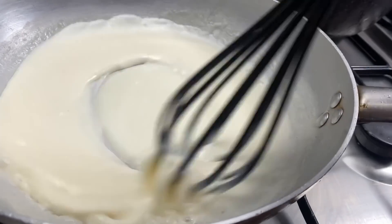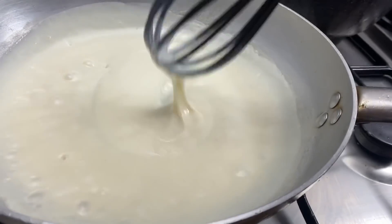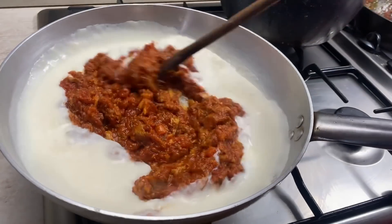I'm going to put a little bit of water on the side, and put it in a little bit.